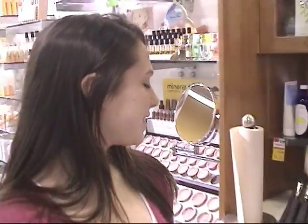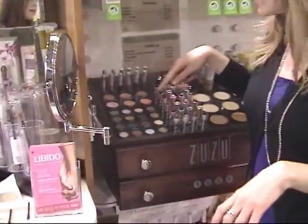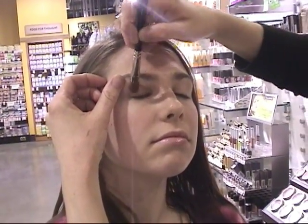And then I think we're going to use some really amazing shadows from Zuzu — they're really pretty and shimmery. Close your eyes. It's going to be really easy. I'm just going to do two colors on your lid so you can do it at home too.